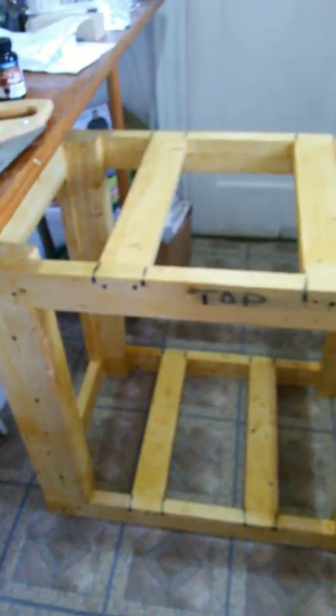Excuse the mess — I still gotta sand it down. Don't paint it over, so you're not gonna notice that. But that's the stand itself. Excuse the mess of my kitchen — that's my work area. But anyway, that's what it looks like.